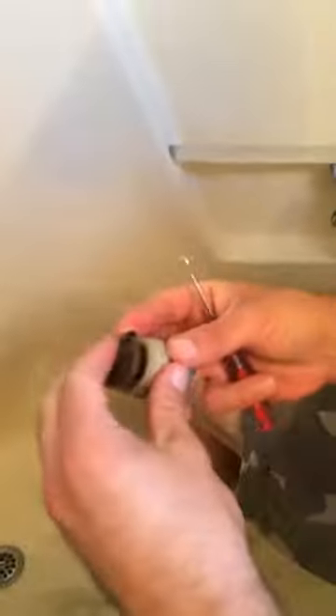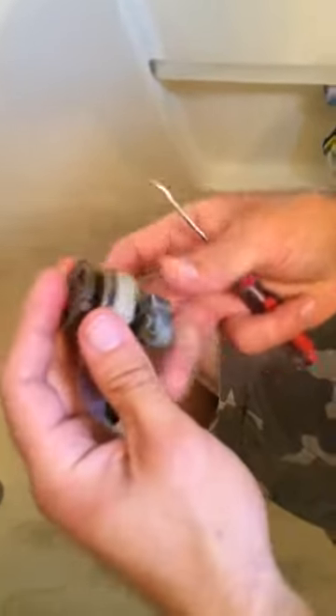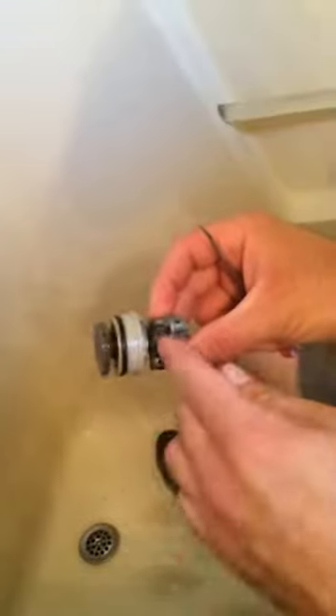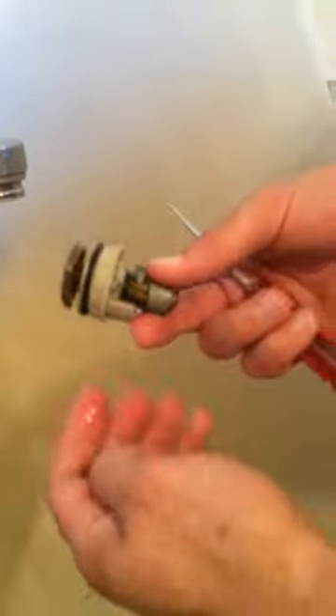Once we have both of those in there, we're going to take our O-ring here. Take this rubber gasket or O-ring off and take the new one out of our kit and put it on. We're going to inspect everything, and there's one more O-ring in here that comes in the kit. To change that one, we're going to take this screw off, slide everything off, replace it, and put it back together. I like to put the old pieces back in the original package.